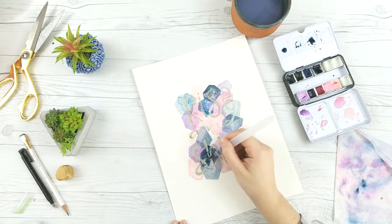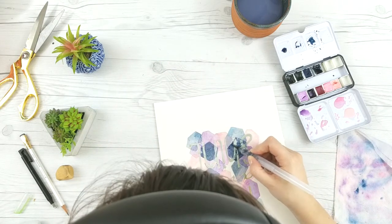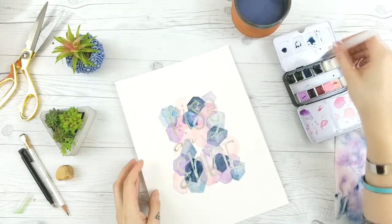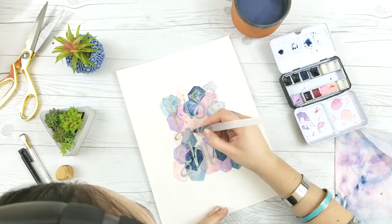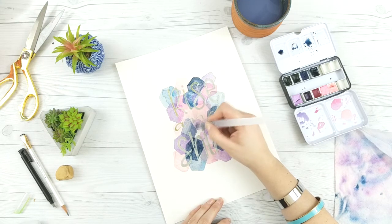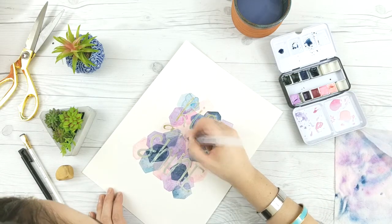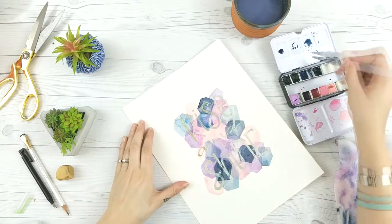I've sped this part up and taken big chunks out — this actual piece, all the layering of these little hexagon type shapes, took me probably about 30 minutes. You just work your way around the page. The most important part is making sure all the edges of the letters blocked out by the masking fluid are covered by paint, because if there's no paint there when you pull the masking fluid off, it'll just look like a piece of your letter is missing.